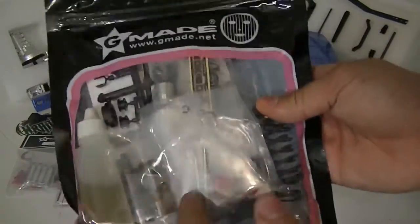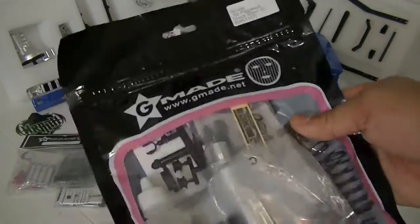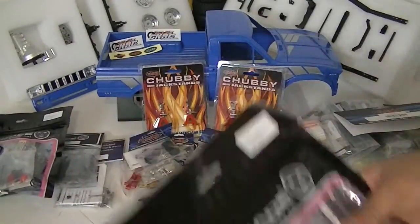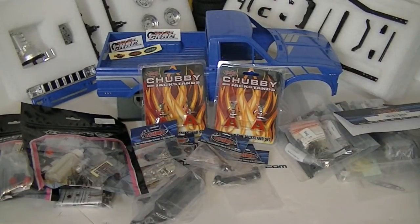The included springs seem kind of hard and stiff, so I'll go ahead and try some Team Associated soft springs instead. But that's pretty much all the upgrades I'm going to put on the Trail Finder 2.